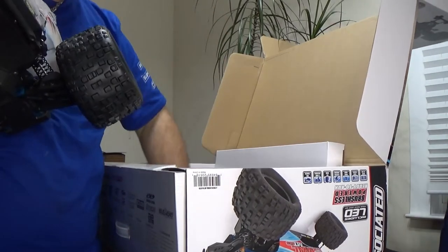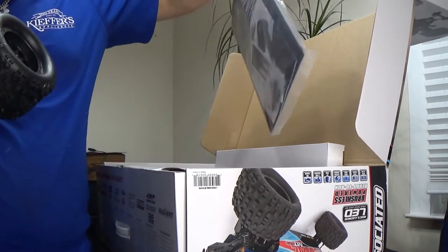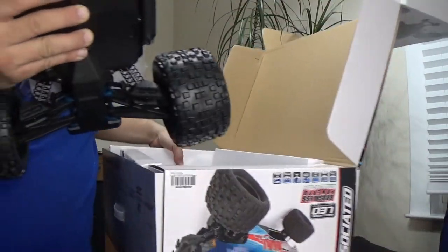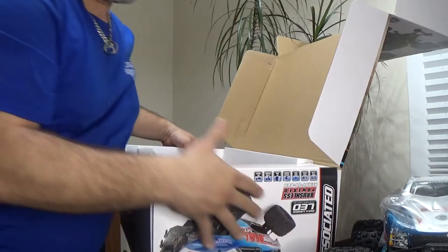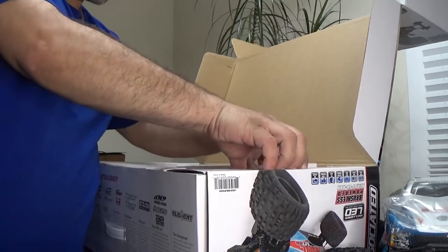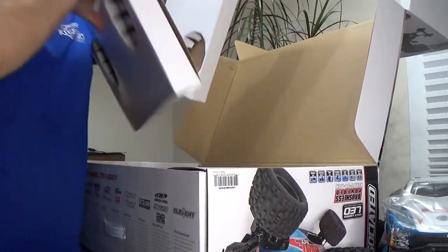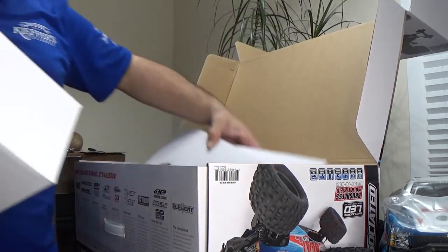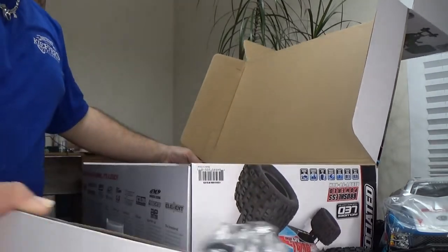All right. So you have your instruction manual here. Let's see what else we got in the box — there's a box in the box! Let's check out what's in the other box that's in the box.